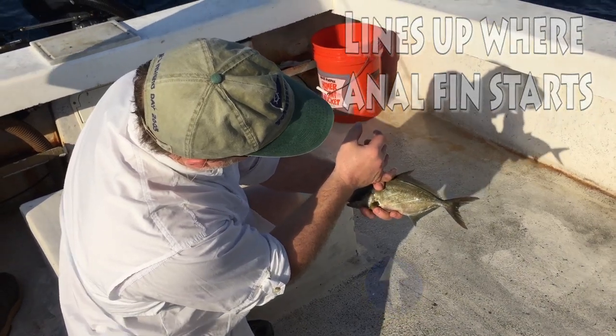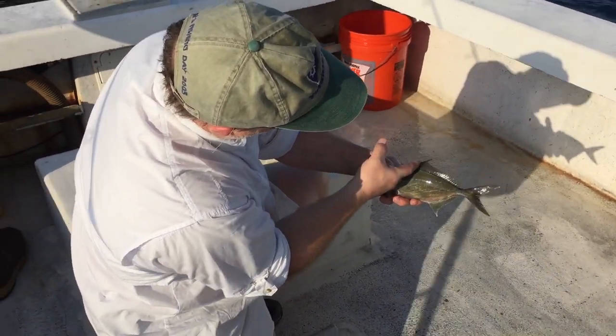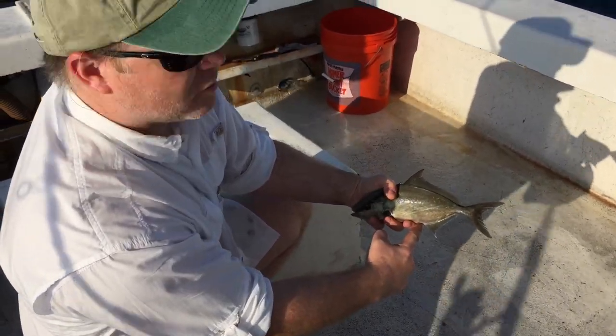And it's fairly long, and even if we hold it up like this, you can see that it still lines up and it's fairly close to where that anal fin starts.